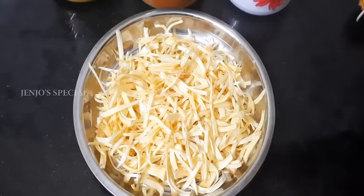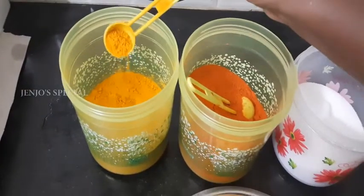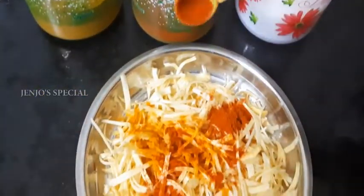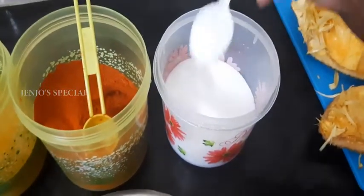Add 3 tablespoons of honey, then add a half spoon of honey. Add the honey to the top. Now put it in the oven.